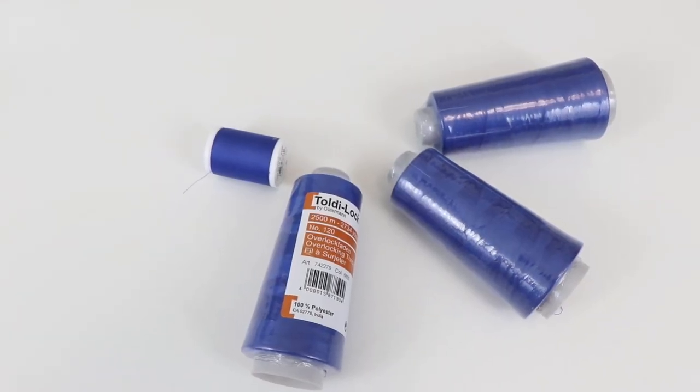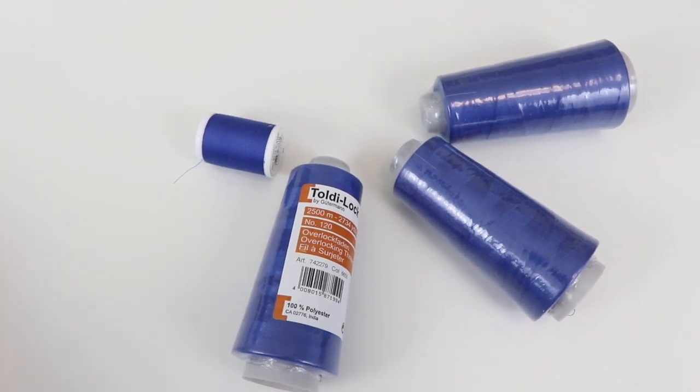The other things I got were some thread. I needed some royal blue thread — I'm working on a project for a friend and I didn't have any. Right now they have buy three get two free, so I went ahead and got some thread while I was in there. I also grabbed some elastic, just in case you all want to do the sew-along for that dress — I've got my elastic ready.